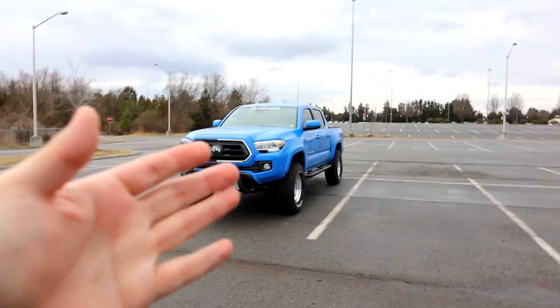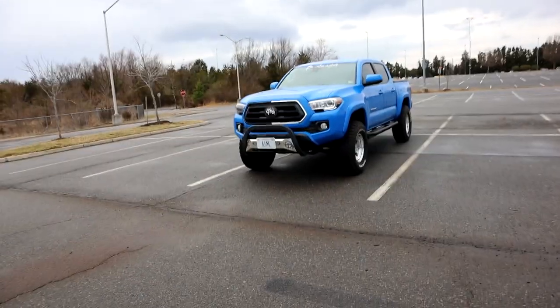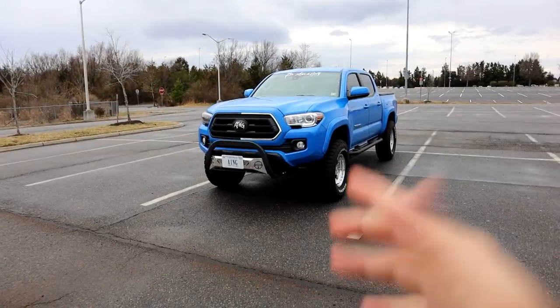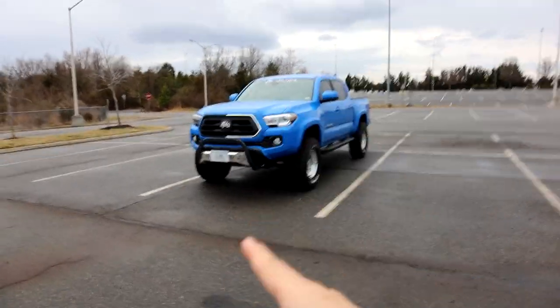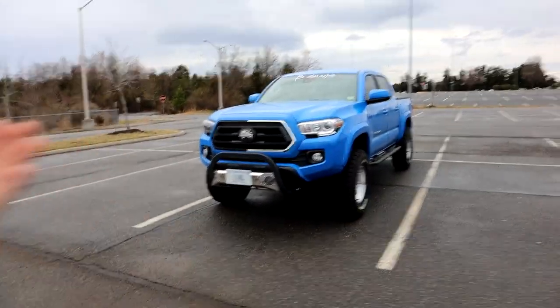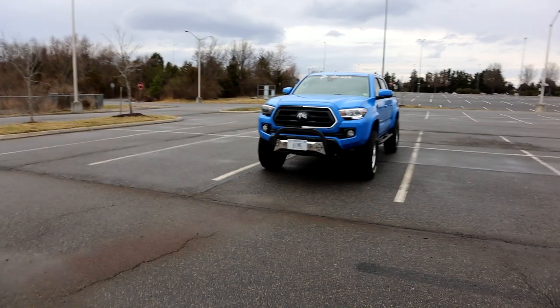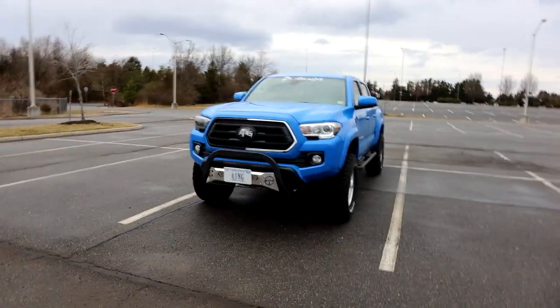First I want to thank everybody who reached out and commented asking how the truck was doing — me and the truck both appreciate it. We ended up taking it to the shop; they open at 8, but I showed up at 7:30 on Saturday morning after an hour drive. I asked the gentleman working if there was anywhere nearby to grab food — it was literally a two-minute walk. We spent about an hour in that diner expecting four to five hours of work, but when we got out we were pleasantly surprised — the truck was done.